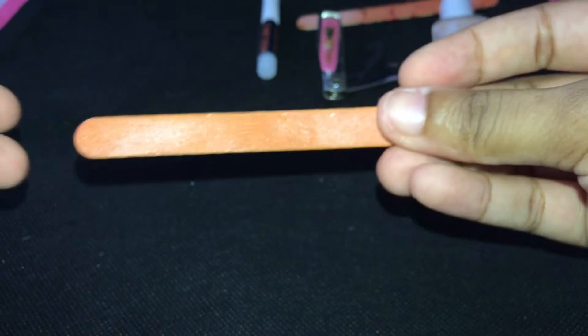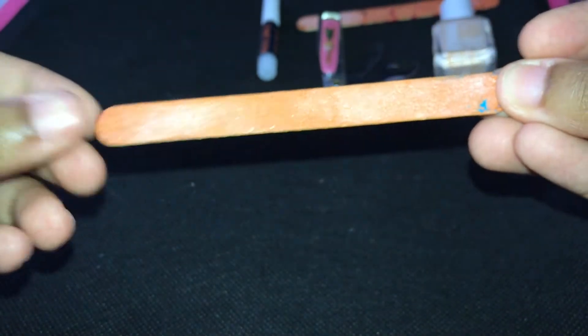Next I'm going to take my nail filer and I'm going to file every single one of my nail beds. During this step you do need to take your time and make sure you file all the way through.